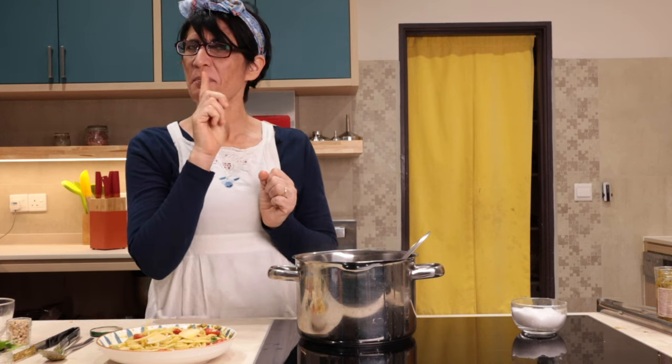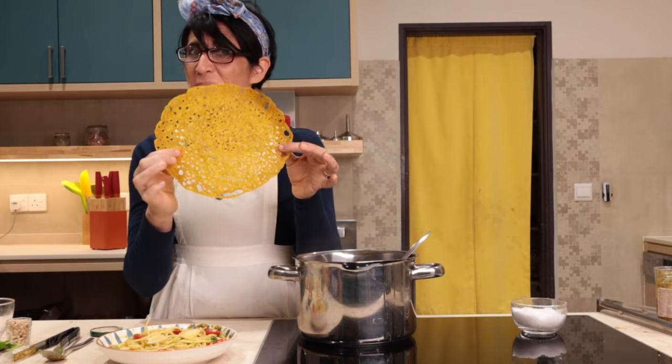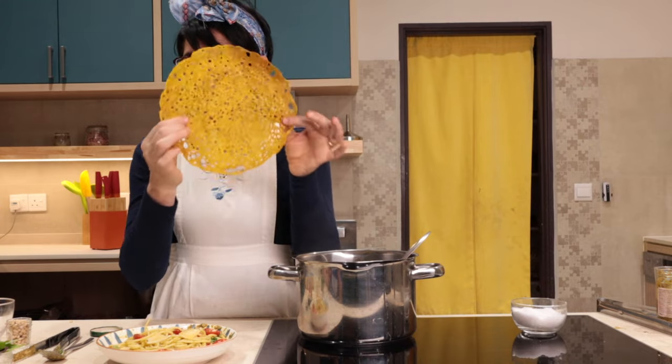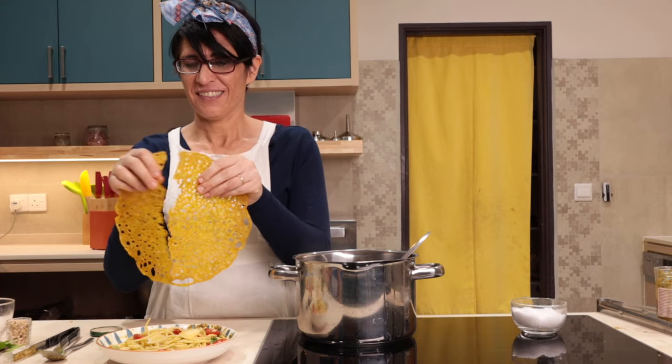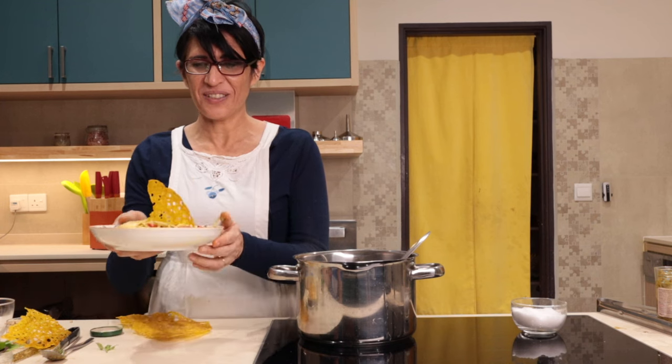C'è un'altra cosa che potreste fare. Questa è una cialda a forma di corallo. Se volete sapere come si fa, guardate il prossimo video. Ecco qui, spettacolo.